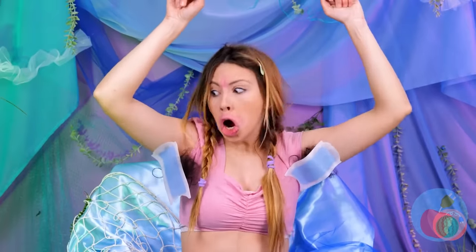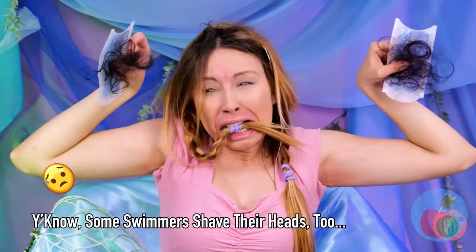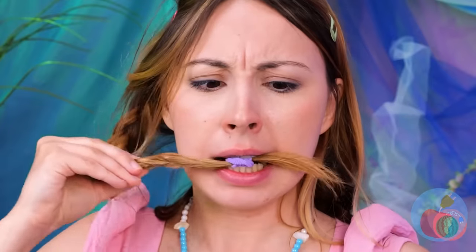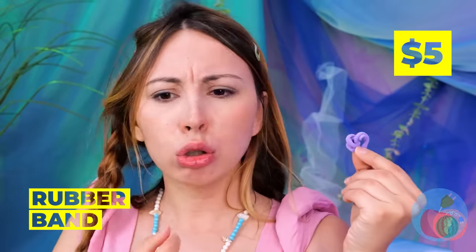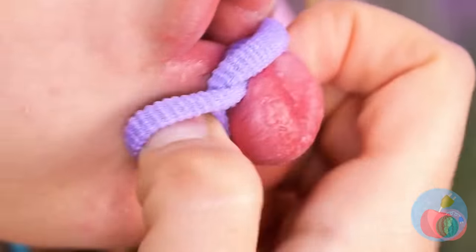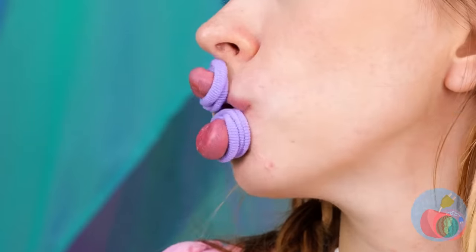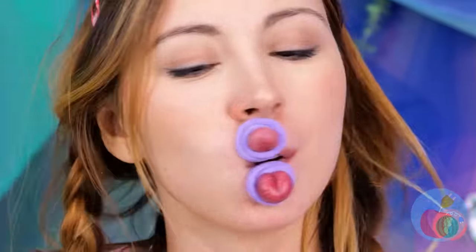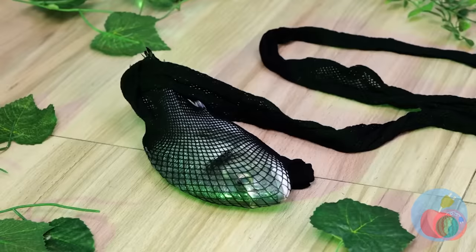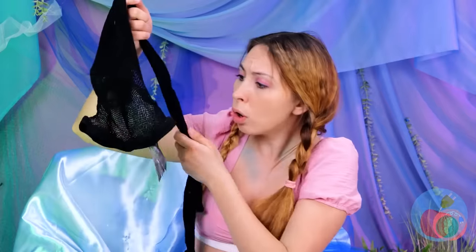Now let's take care of those whiskers. I'd recommend biting down on something. Looks great — nice and smooth. This rubber band can help plump out those lips. You're already part fish — why not add in a little duck? You caught a fish in your fishnet stocking.